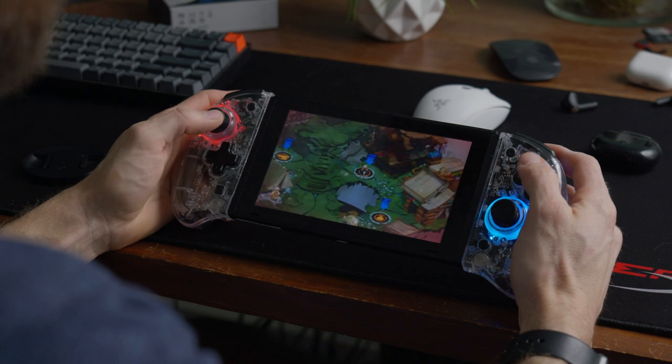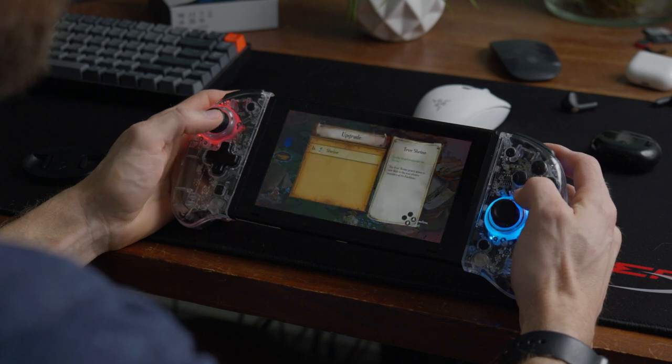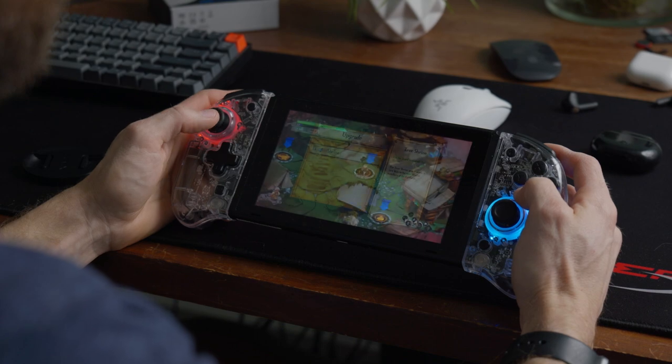I still wouldn't use these for anything competitive, but grinding indies and other Switch titles is an absolute blast with these. Since they don't completely seal around your ears, the audio remains super balanced. The bass has a really good hit to it, but just overall environmental sounds come alive.